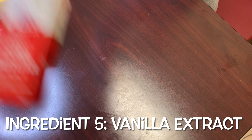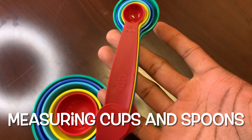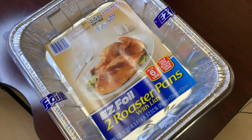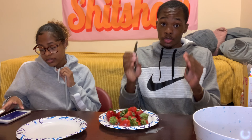Without further ado, let's jump into the ingredients. The first and most important ingredient: strawberries, two boxes of vanilla wafers, powdered sugar, four cups of heavy whipping cream — one pint each — and vanilla extract. For cooking materials you'll need measuring cups and measuring spoons, a whisk (can be hand or machine), a mixing bowl, a pan, and two spatulas.